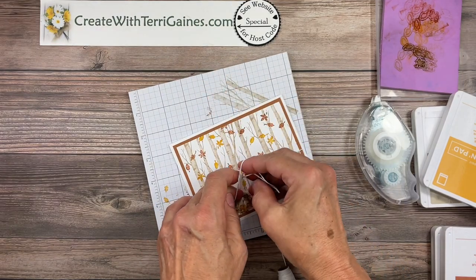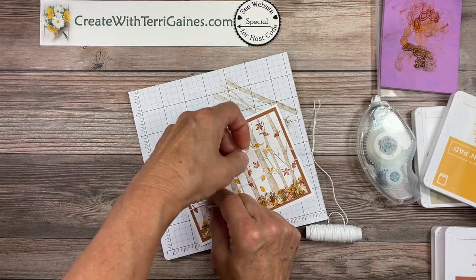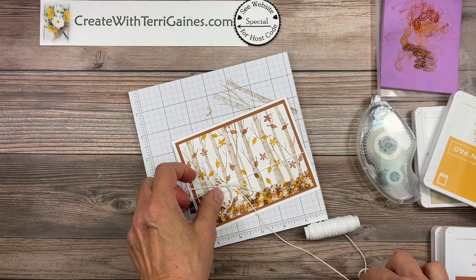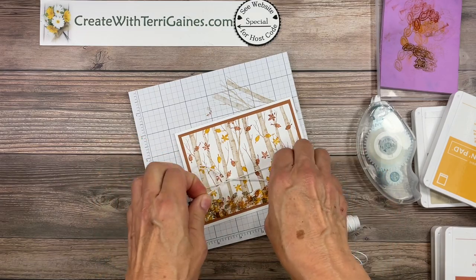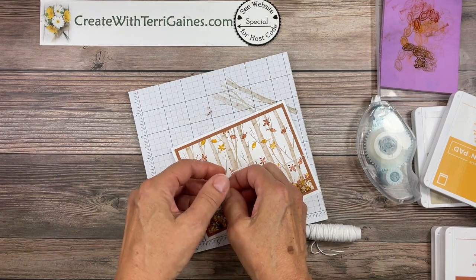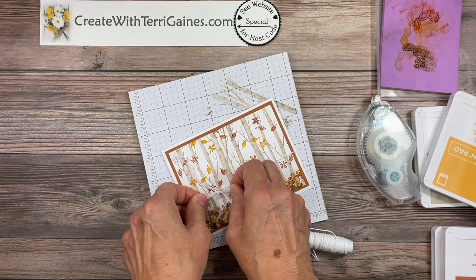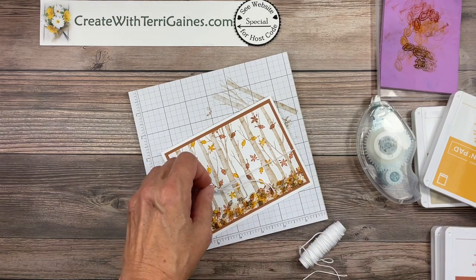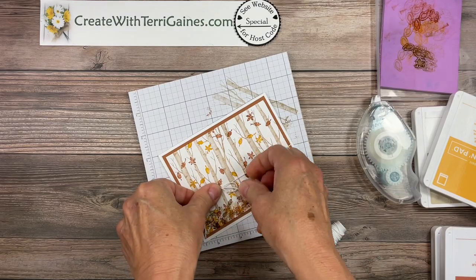With Baker's twine I usually tie a knot to secure it and then I'll tie the bow. I'm actually putting it on the opposite side that I normally would, but that's okay — there's no wrong way to do this and I'm going to add a sentiment to it. My videos are unedited and most of them contain bloopers, and I am trying not to cut the twine before I finish the bow just so I don't waste too much.